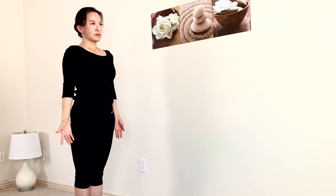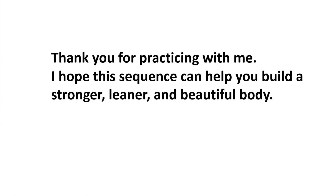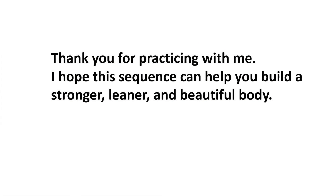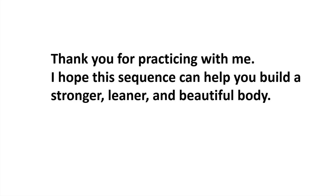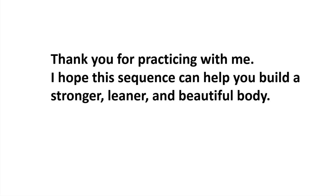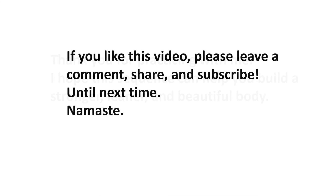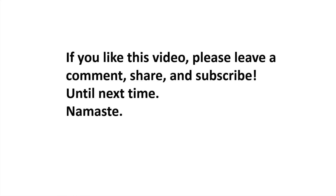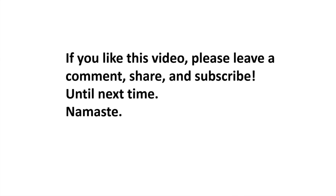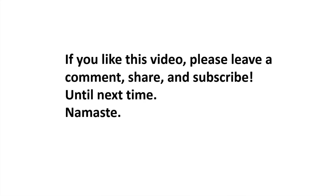We just finished this 30-minute strength-building, body-toning standing sequence. How do you feel? Practice this sequence as much as you can to build a stronger, leaner, more beautiful body. You don't need anything else — just a little commitment and dedication can go a long way. If you like this video, please leave a comment, share, and subscribe. Until next time. Namaste. See you next time.